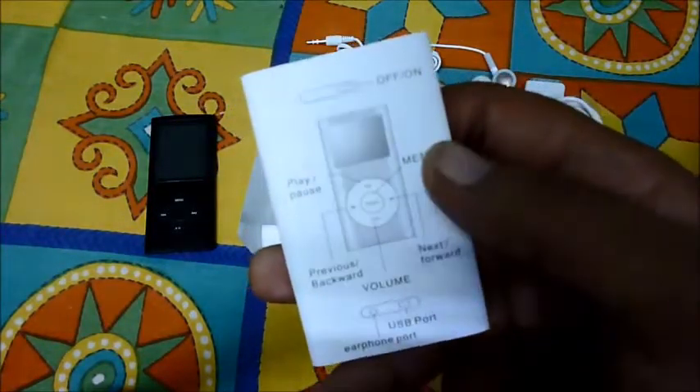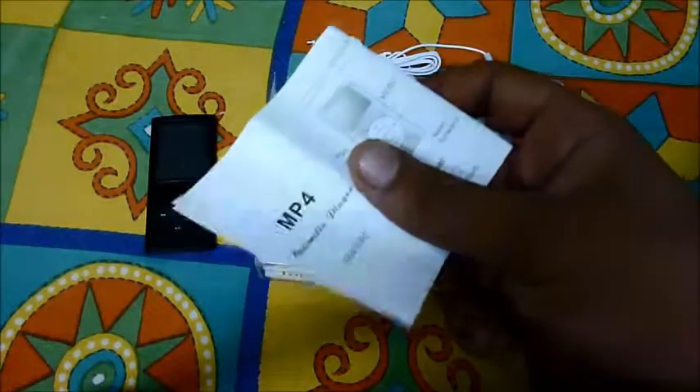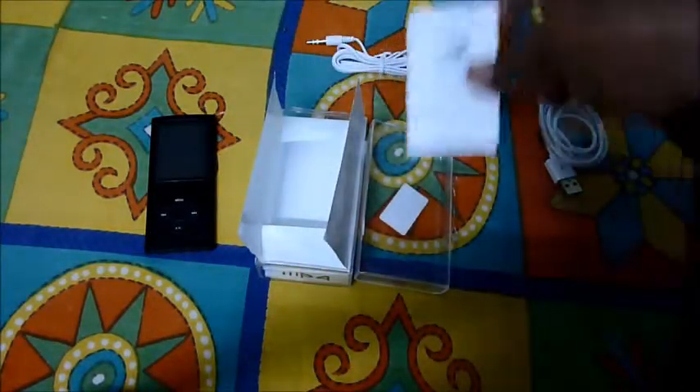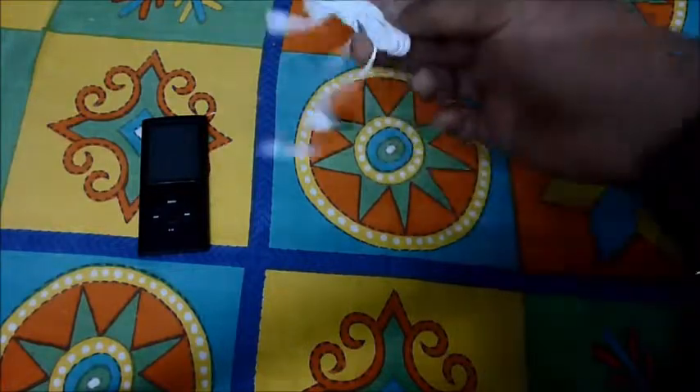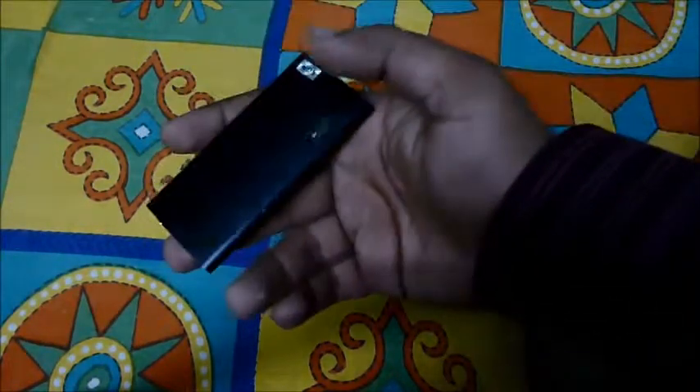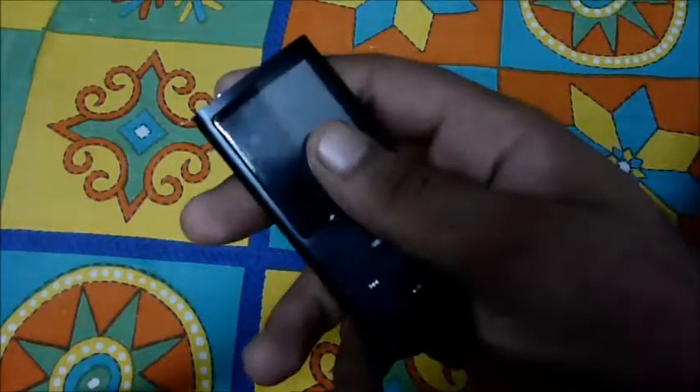Keeping the headphones aside, we have a manual. What we see is that they've used the manual from the iPod mini, which was a back-generation model — I think it was before the iPod shuffle or something. So those were the contents of the box — nothing else inside. There's also a sticker indicating this is a 4GB model.